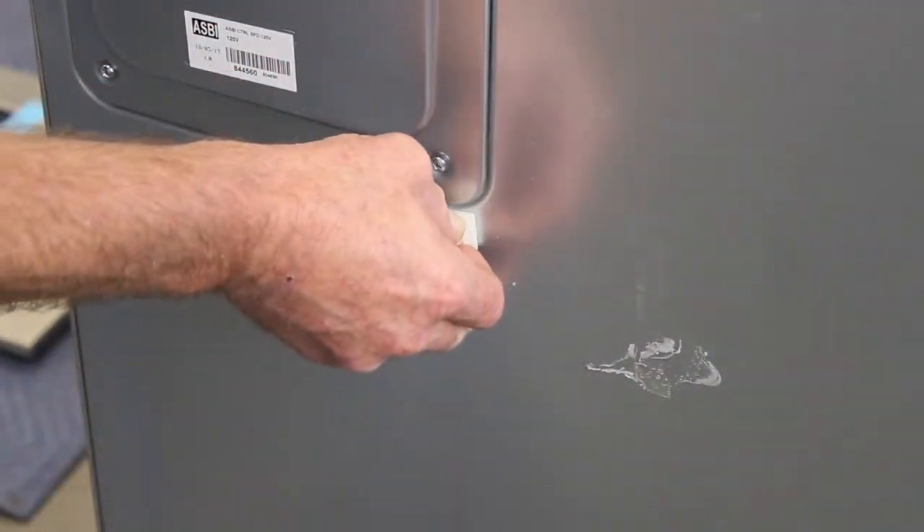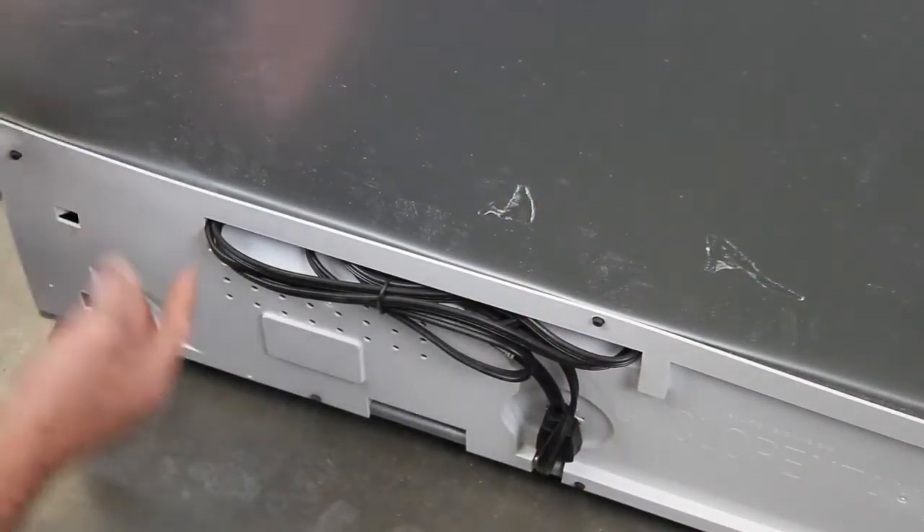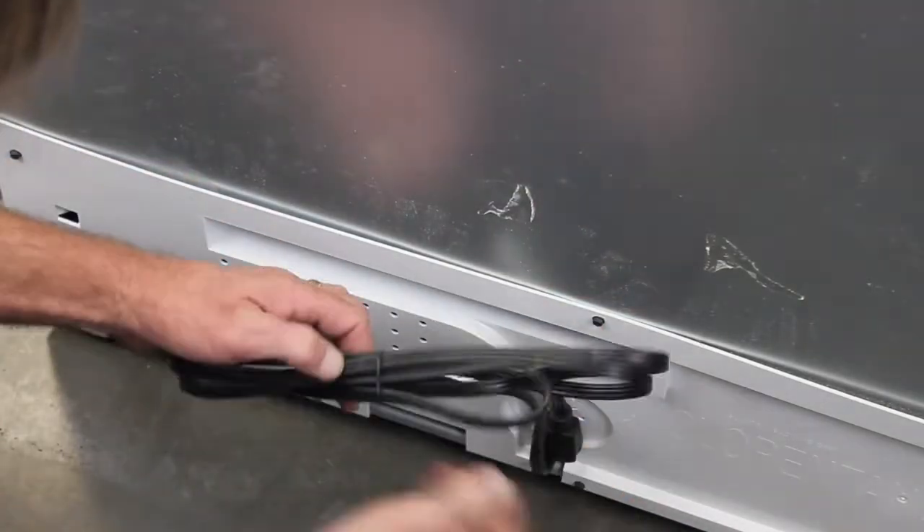Apply the cord clip to the back of the refrigerator at the bottom right corner of the access panel as seen here. Untape the power cord, plug it into the outlet, and clip the cord into the cord clip.